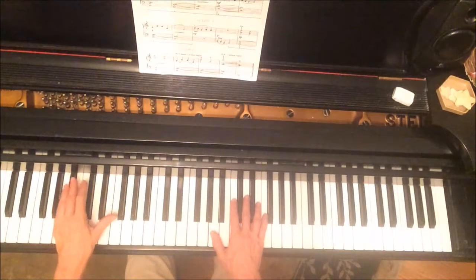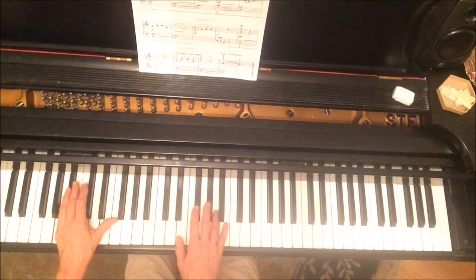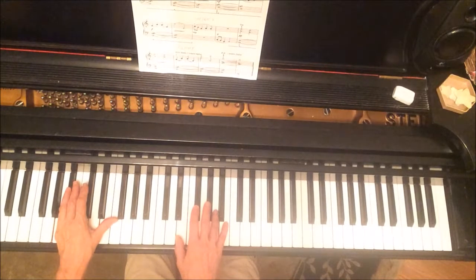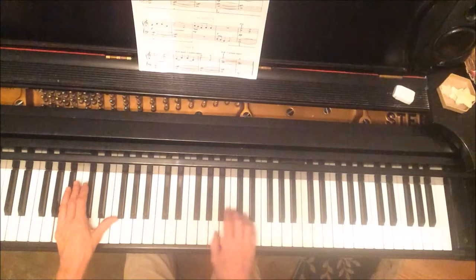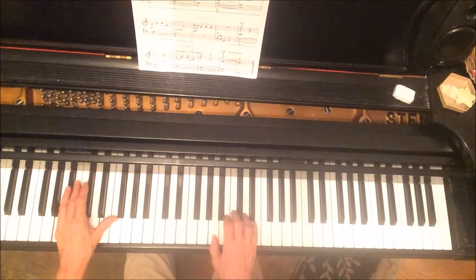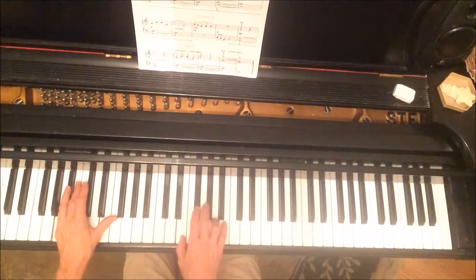For section one, the left hand stays where it is and the right hand moves here. There's also a position shift in section one — our next position is here. Then we do it in reverse, starting here and going down.